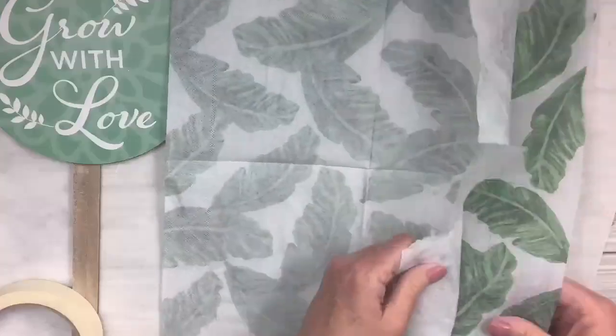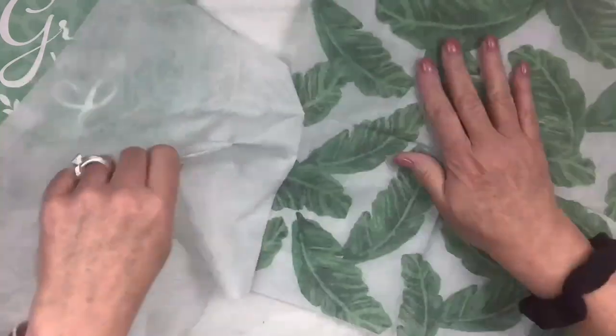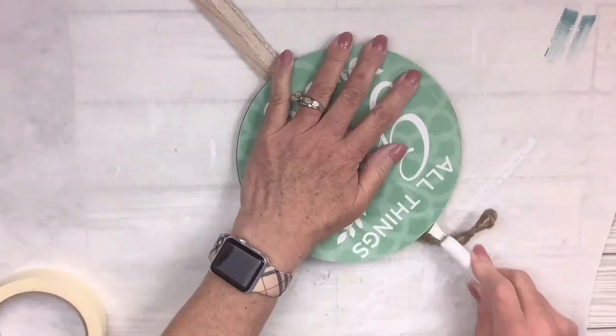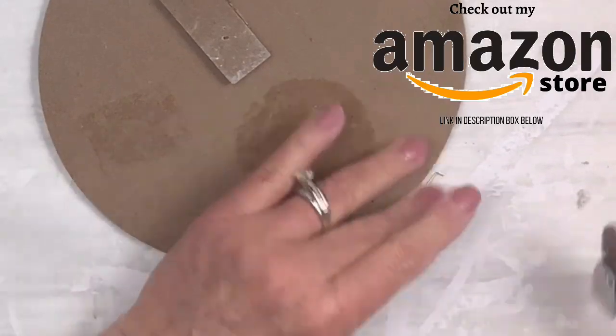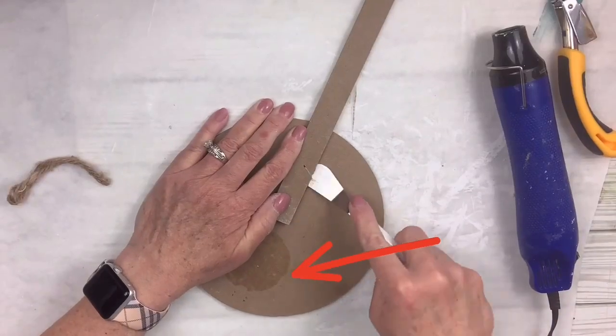I'm going to put some tape on the back of my napkin to remove the ply — it makes it come off very easy. Then I'm going around with a spatula to get the paper off the front. I sprayed it down with some water and got it off. I used this staple remover from Amazon — it's got to be the most heavy duty, best staple remover I've ever used.